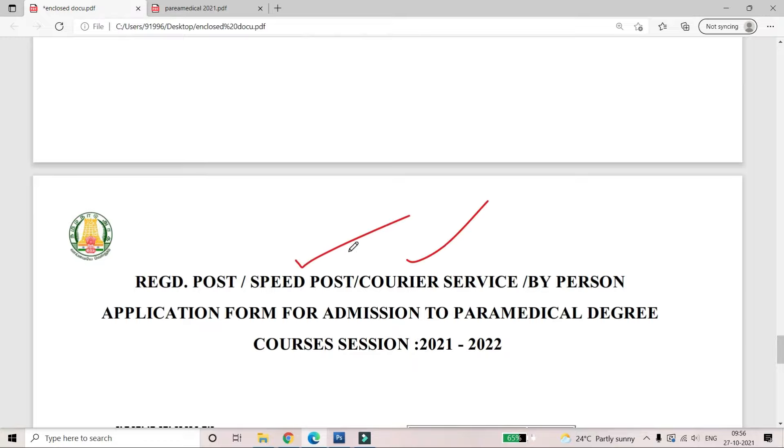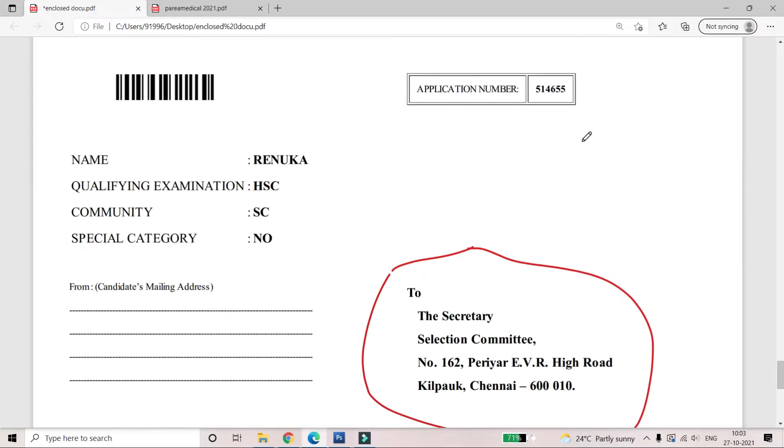If you use speed post or courier, you will get a receipt. The receipt has the tracking number. You should check the courier using the tracking number and verify all the papers and certificates. The last page is the courier cover sheet.